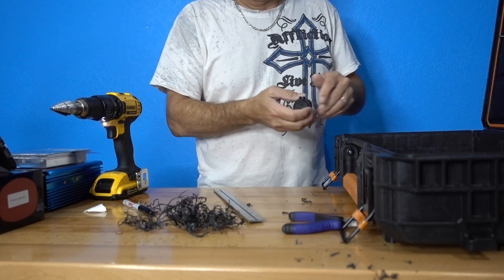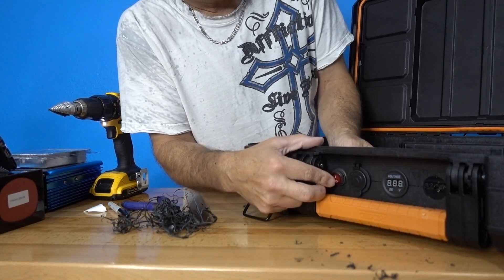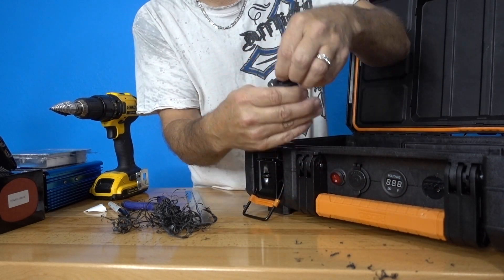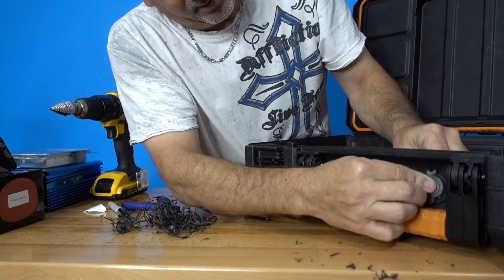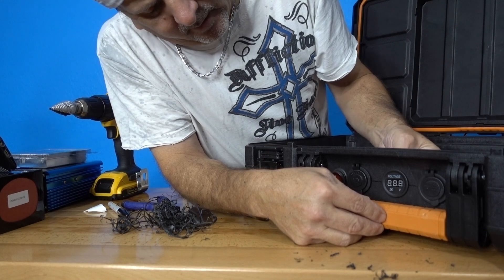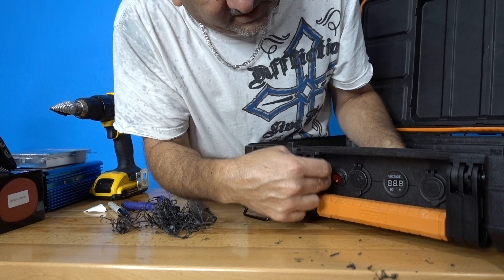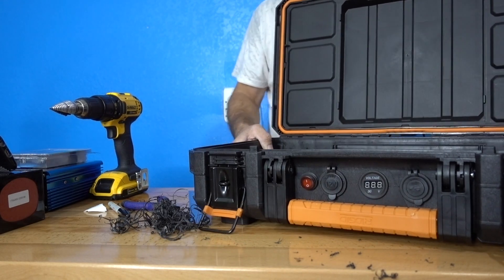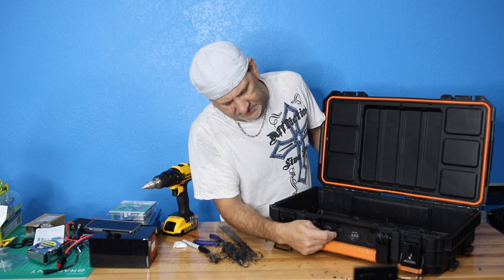Now get our switch in — and voila, we have our switch in. Last but not least, we've got the 12-volt in here, the switch here, the voltmeter here, and now I'll put the USB right here. Voila, there they are — step one! You can see all three of them: USB, voltmeter, 12-volt cigarette lighter, and the switch. I put the switch close but not where I'd accidentally hit it.